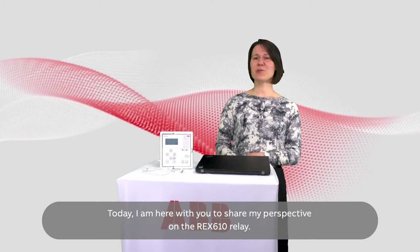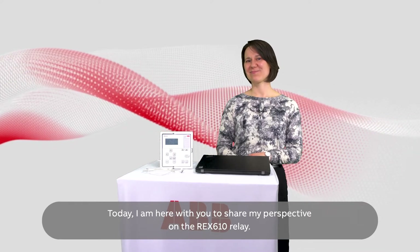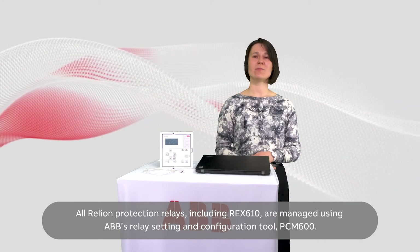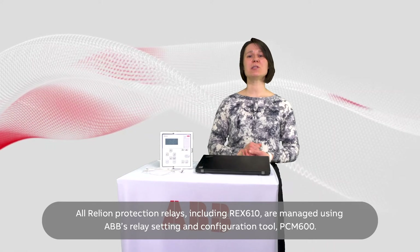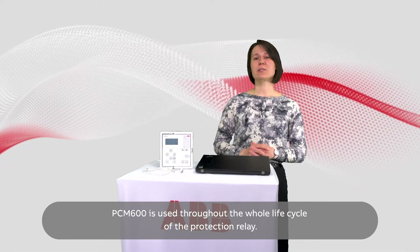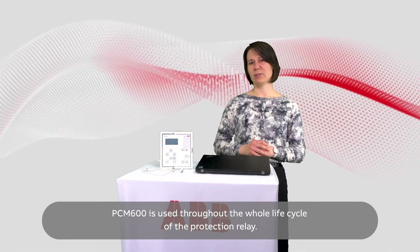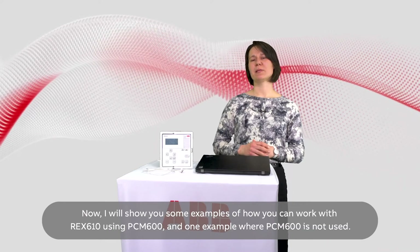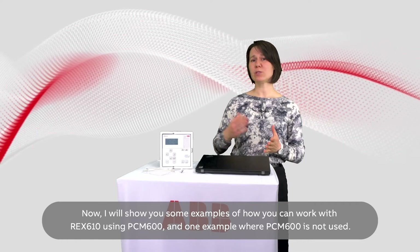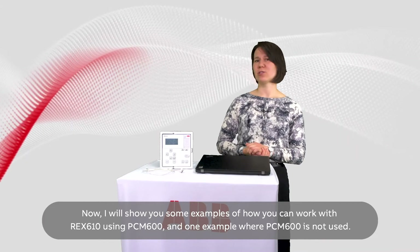Today I'm here with you to share my perspective on the REX-610 relay. All Reliant Protection relays, including REX-610, are managed using ABB's relay setting and configuration tool PCM600. PCM600 is used throughout the whole life cycle of the protection relay. Now I will show you some examples of how you can work with REX-610 using PCM600, and one example where PCM600 is not used.